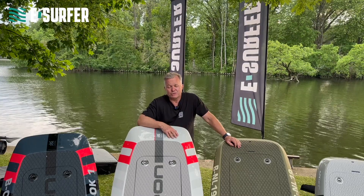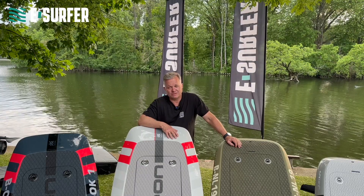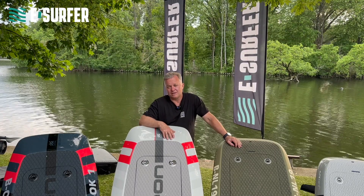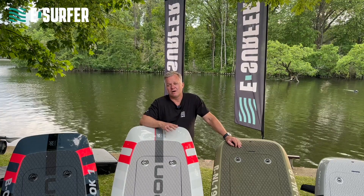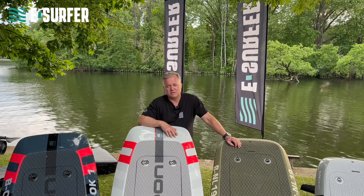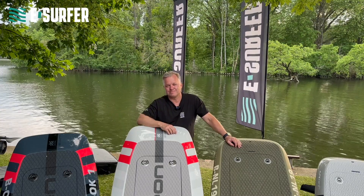Okay, this was my introduction into eFoils — I hope it was helpful. I'm sure I forgot something, so please use the comments here on YouTube and I will try my best to answer all your questions. Otherwise you can go to our website esurfer.com — there's a phone number, there's email, and a lot of blog articles which give you more details about the boards. Just call us or visit our shop and we will help you.